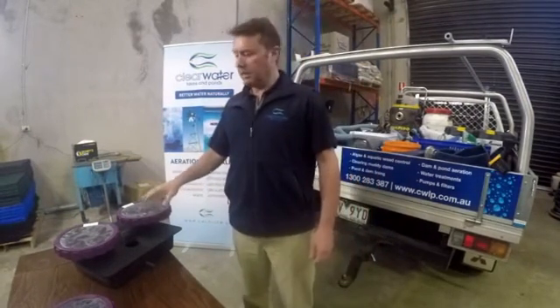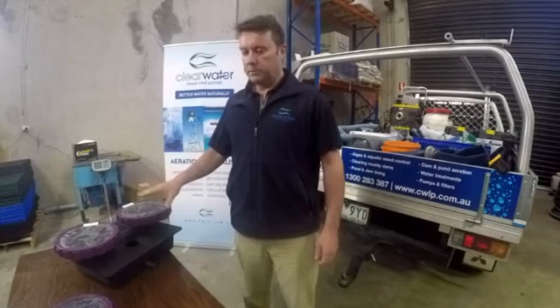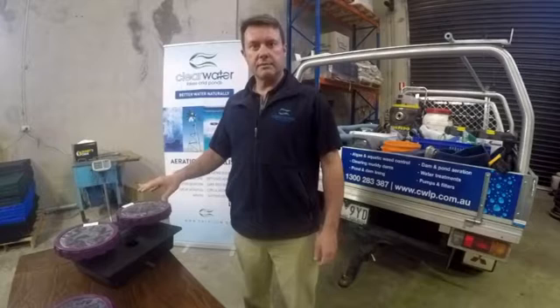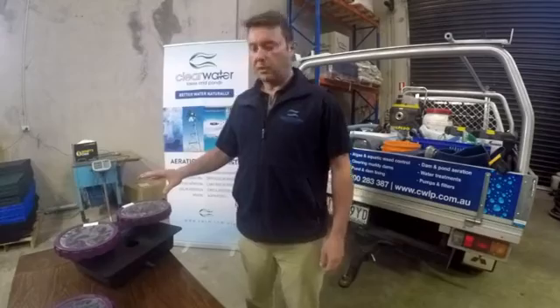G'day, I'm Scotty Tucker, here to talk to you today about the Vertex co-active air diffusers. We use these on aeration systems in lakes and dams. They're a very good, well-made US product.